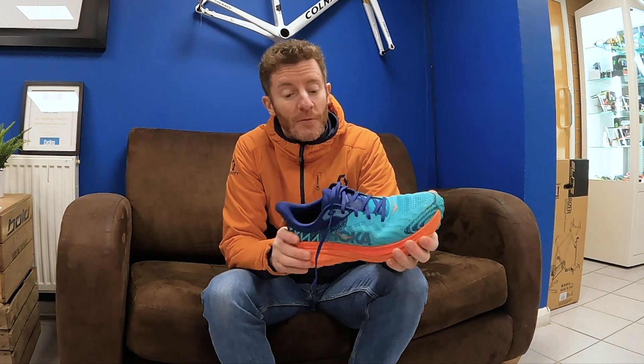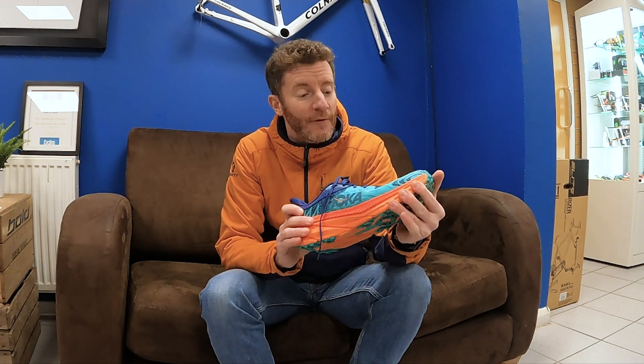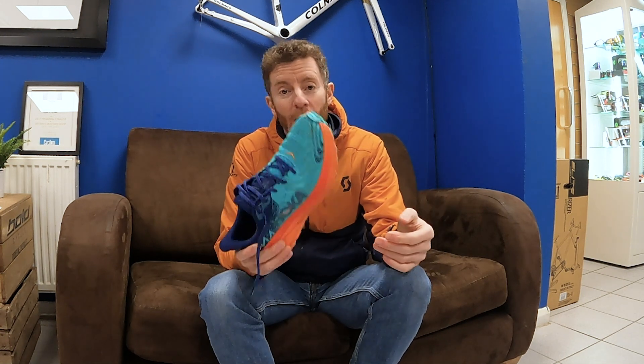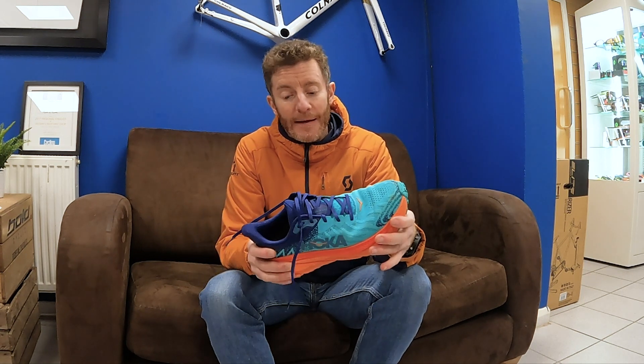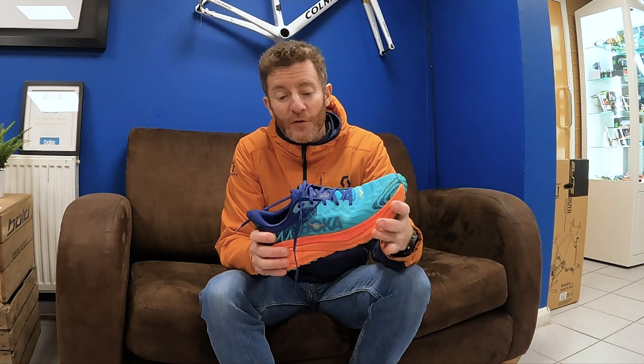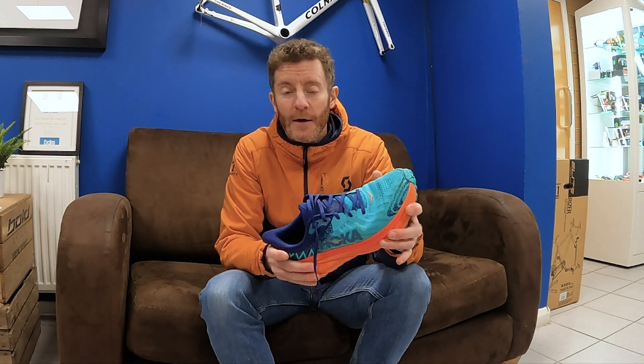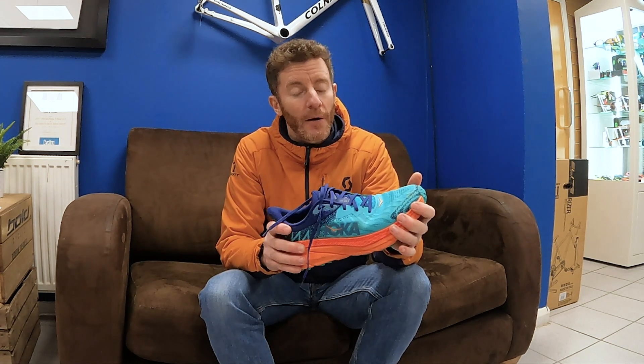There's nothing I can particularly say is bad about the shoe — I do really like it. If I was putting my money somewhere and buying this shoe, I'd be happy with that purchase. It's a good all-rounder, and for anybody looking for a Hoka shoe with a slightly wider fit, certainly give it a go and see how you get on.